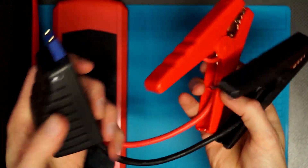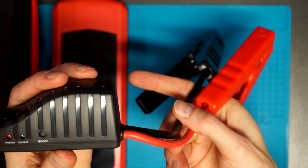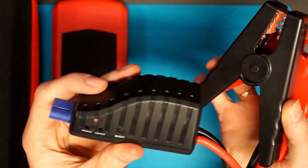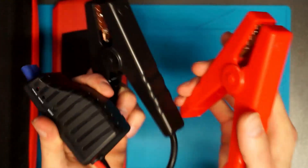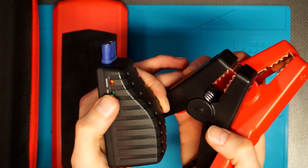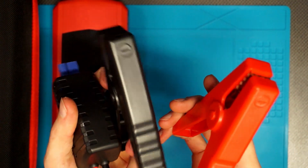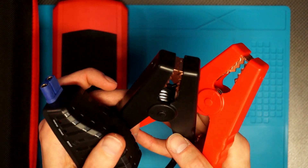Here we have the jump leads with a special safety feature. After you connect them to your car's battery or electrical system, you need to press this button before you boost your car. This device checks if the polarity is correct — if it's okay it will flash a green light. If the red light is on and you hear a buzzer warning, that means the leads are connected the wrong way. You need to switch them before cranking your car.